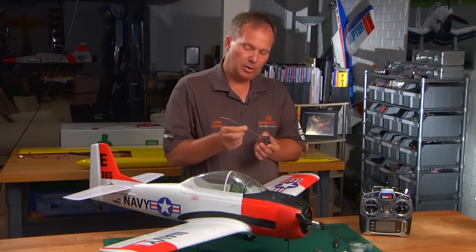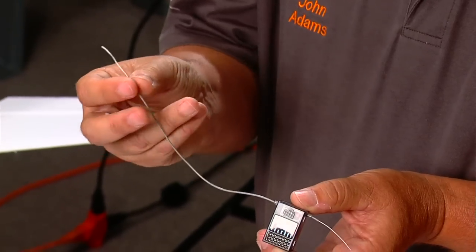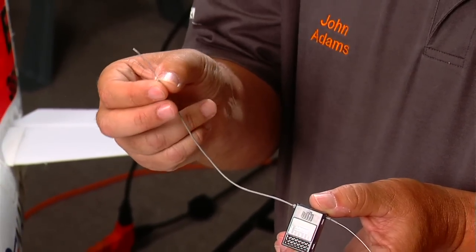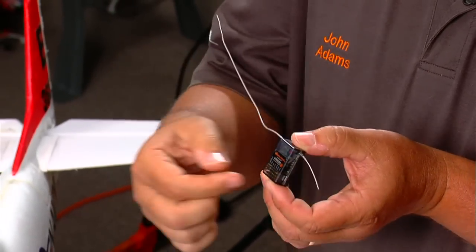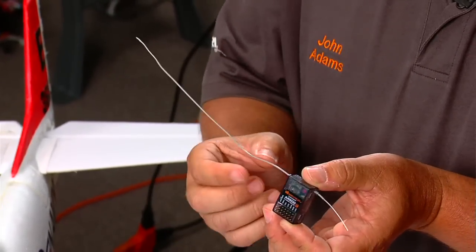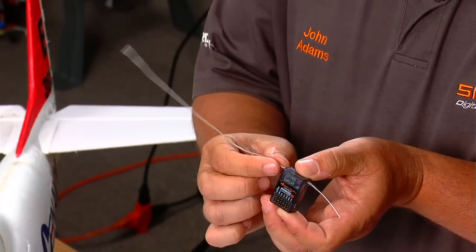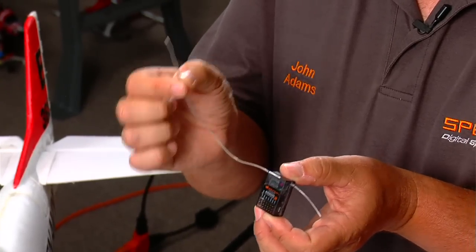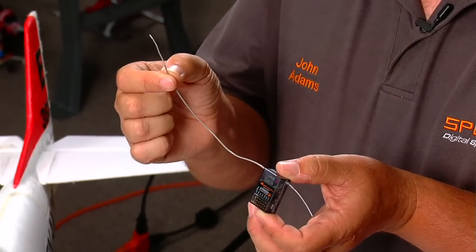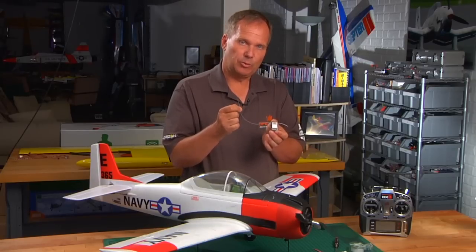The AR600 features what we call a feeder antenna. What's important to understand when we install this receiver is that the tip — 31mm, which is the exposed strip portion — is actually the active portion of the antenna. That's the case with both antennas. The portion that has insulation on it is simply an extension that allows you to get the functional portion of the antenna out and away from conductive material and away from the receiver. That's what allows us to be full range.